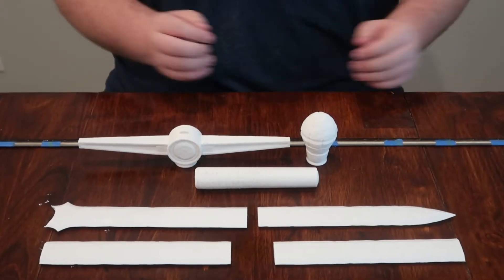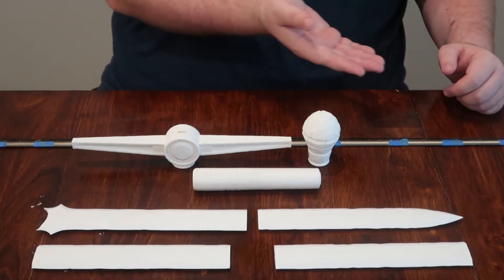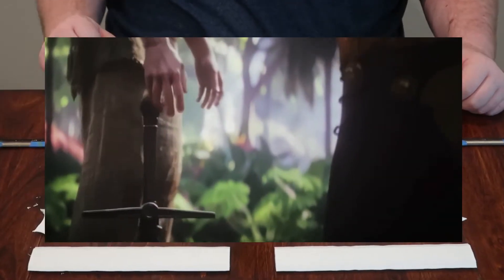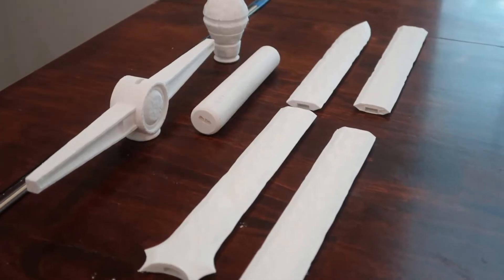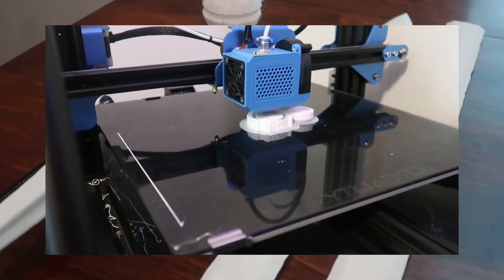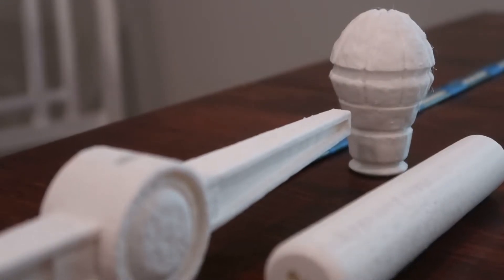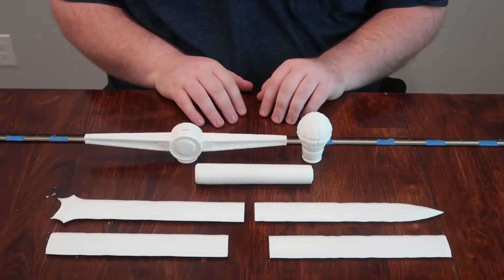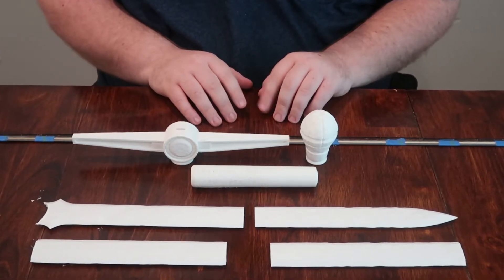Hello and welcome to another 3D printing video. Today we're going to be making Gorr's Necrosword from Thor: Love and Thunder. The sword was printed in 7 parts on my Creality CR-10, and as always the file will be linked in the description. To finish the sword we will be using some new but still relatively simple techniques, so let's get started.